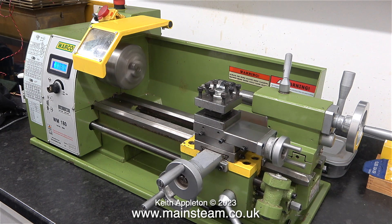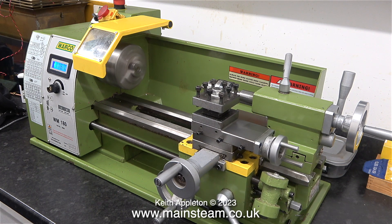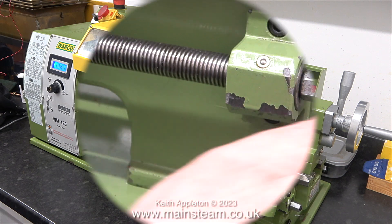At the moment I'm just running the lathe to make sure that everything works okay. I do notice that the nut at the right-hand side of the lead screw — that you can see revolving — is not tight, so I need to look into this.